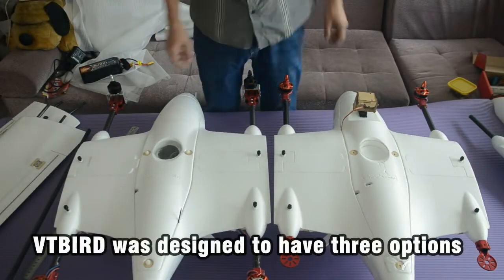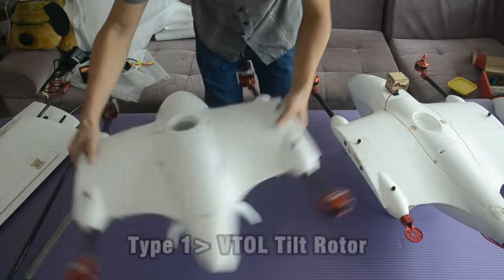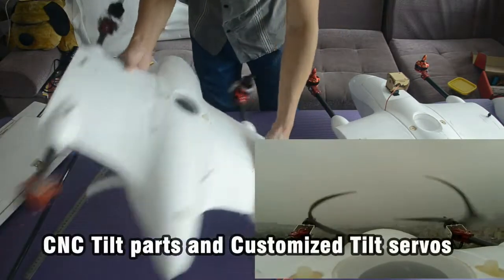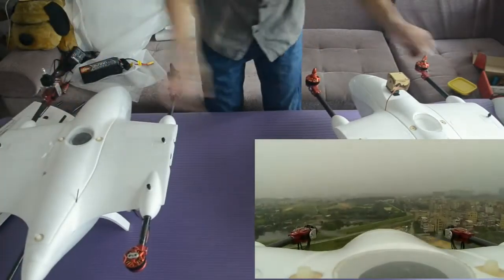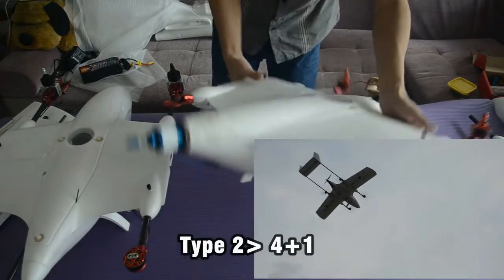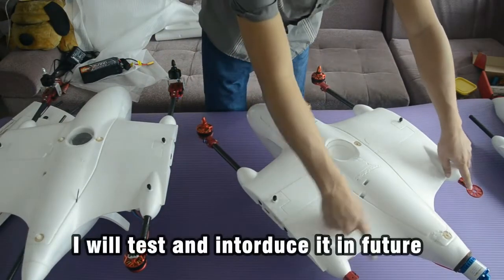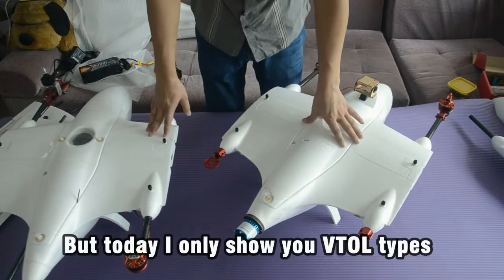CleanWin VT-Bold was designed to have three options for different models. Option one is the VTOL Tilt Rotor, designed with very reliable structures for the display and a specifically customized test server. Option two is the 4-plus-1 structure. Option three is a traditional dual motor and single pusher configuration — this will be introduced in the future. Today, I will only show the VTOL Tilt Rotor and 4-plus-1.